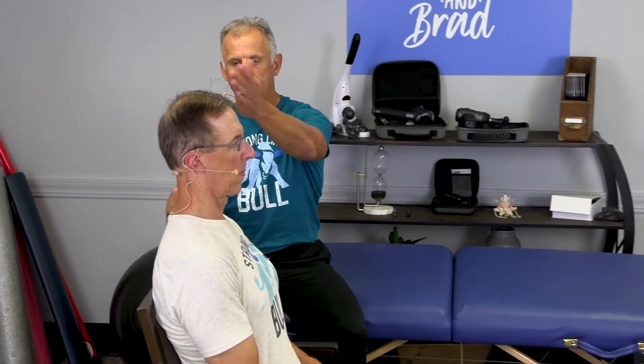Traction for neck pain. He's gonna start out in good posture, so bring your head back over the shoulders.